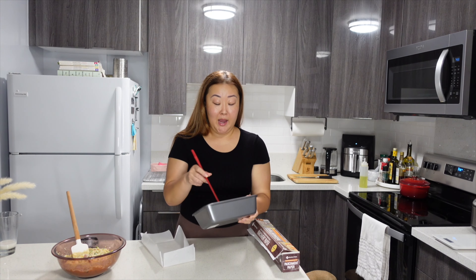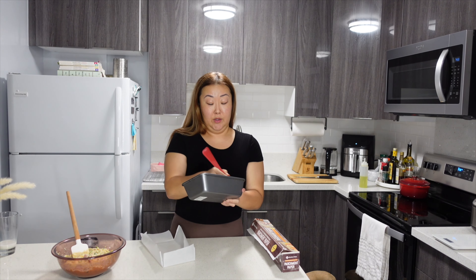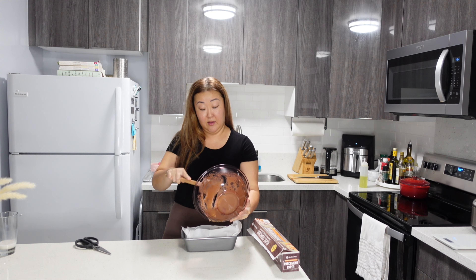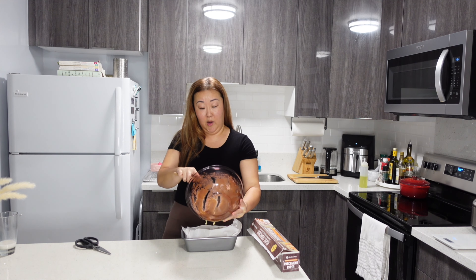Once I've worked all those ingredients into my mixing bowl, I'm just going to grease my loaf pan with a little bit of oil, and then I'm going to line it with parchment paper so that it's easier to pull out once the bread is done baking.